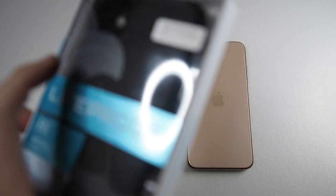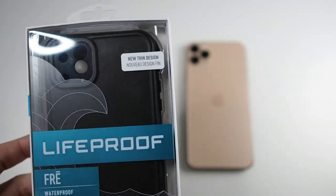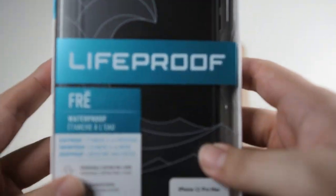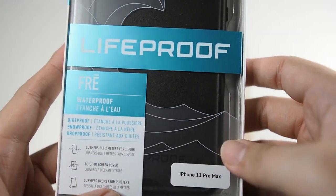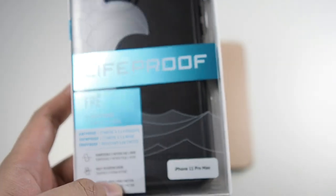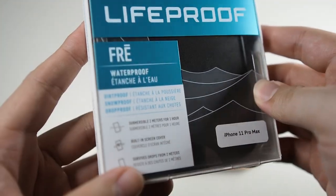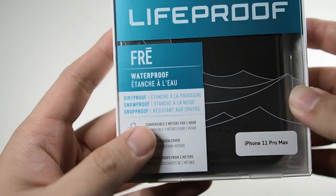Let's take a look at the package itself. You can see it advertises a new thin design — hopefully that doesn't affect durability in the long run. You can see 'Lifeproof Free.' I'm really excited to check this case out, that's why I'm rushing this video. I'm going to be taking this case with me to Korea next week. The features listed here are dirt-proof, snow-proof, and drop-proof as usual.